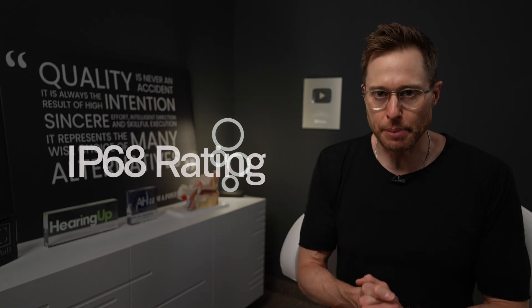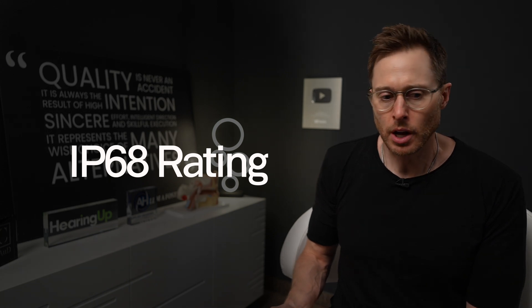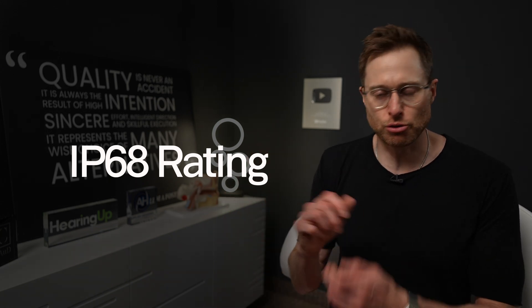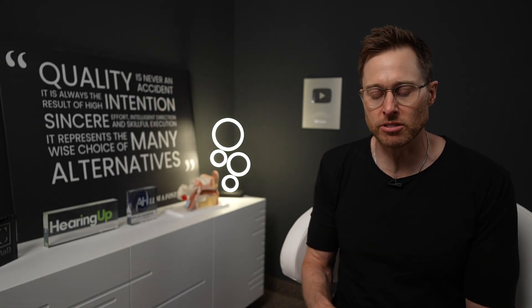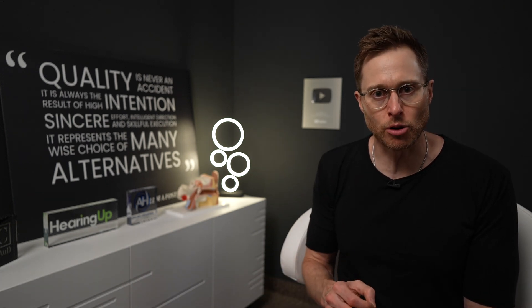Most hearing aids being produced nowadays have an IP68 rating, which means you can pretty much dunk them in a bucket of water, leave them in there overnight, wake up in the morning, pull them out, dry off the hearing aid, and it'll still be functional. The exception is if you have a bead of water sitting over the microphone or inside the receiver tip's wax trap — you won't get any sound, but the hearing aid will still be functional. That is how water resistant hearing aids are nowadays.